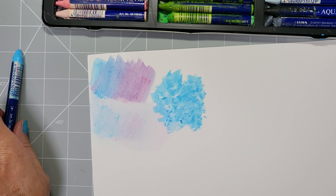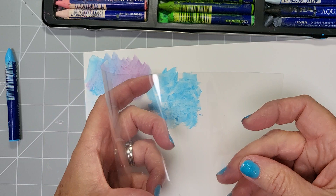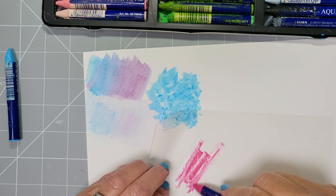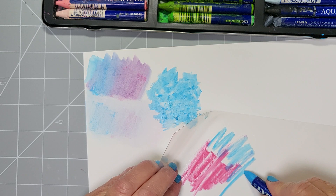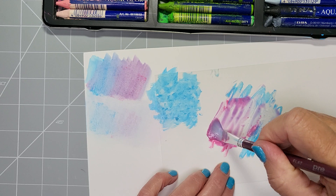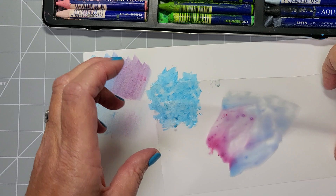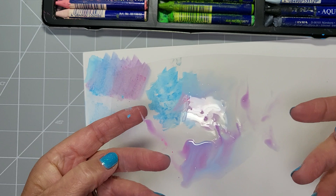Another technique is the acetate method. Take a piece of flexible acetate — you could use packaging for this — and just draw onto it. It's very crayony onto the acetate. Do some blue as well, then activate it with water on the brush. You need quite a bit of water for this one. The two colors mix and go purple. You can go back in and add more color if you want, until you've got a nice color going.